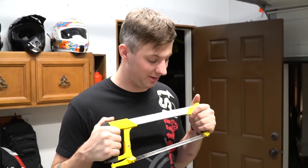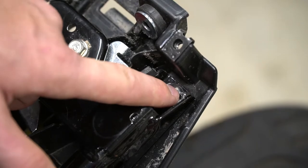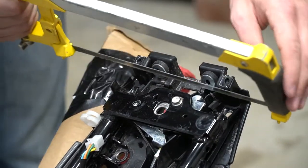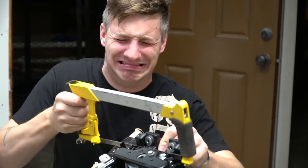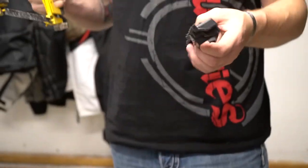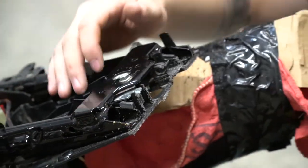Now is the moment I've kind of been dreading — we need to cut this rear section off down here. You're gonna cut it pretty much flush with the metal tabs down here. So here we go.